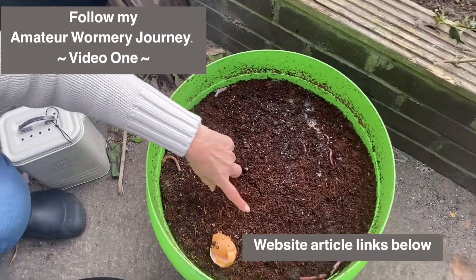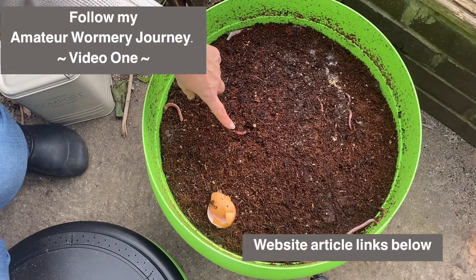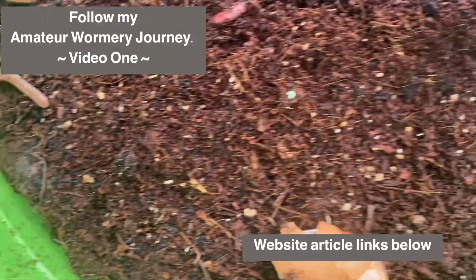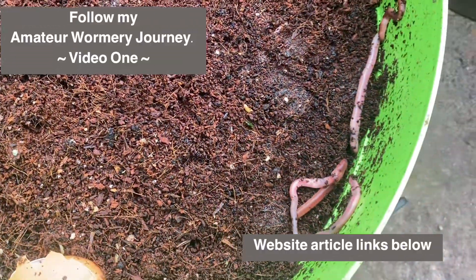This is all the organic bedding and you'll see my worms here. I'll put the odd bit of food in. They're all wriggling around here — they're brandling worms.